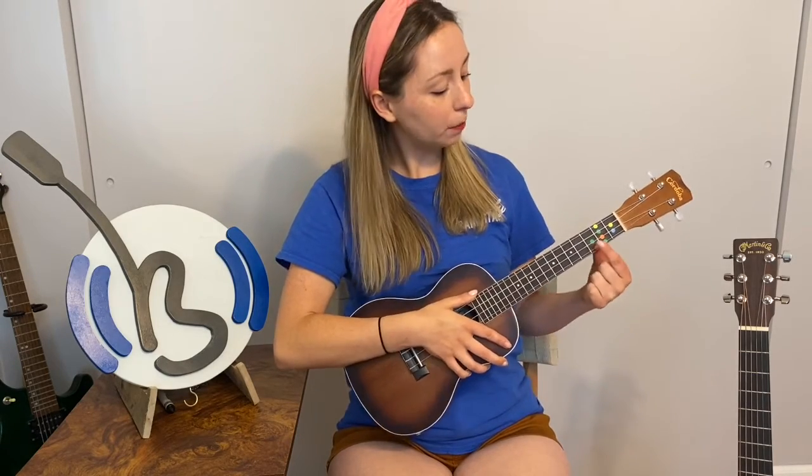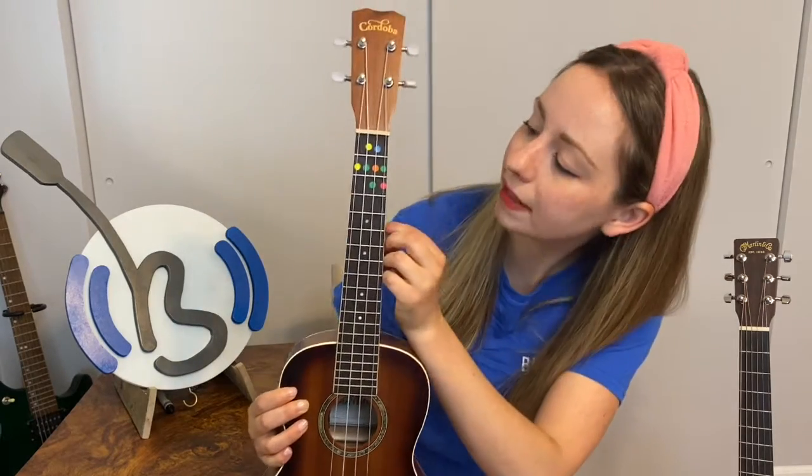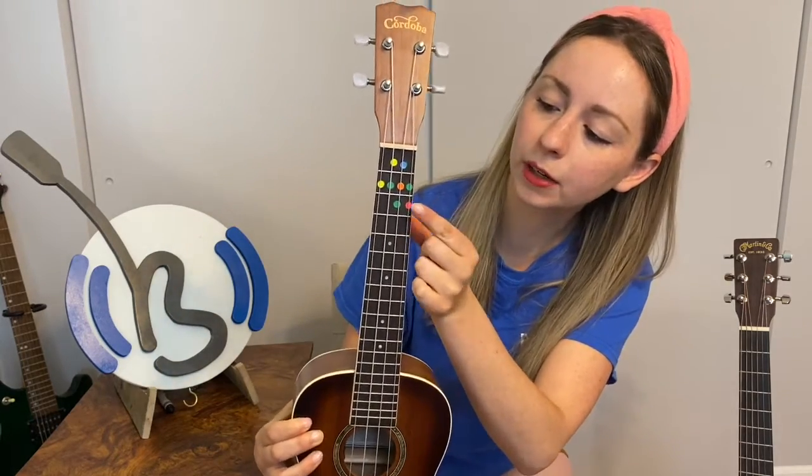So now there are two ways that you can play the C chord. I'm going to teach you the simpler way first. Show me your number one pointer finger. We're going to take that pointer finger and we are going to touch the string that's right above the red dot and we're going to push down. Where's your red dot? You're going to take your finger and push. That's all you have to do — number one finger on the red dot.